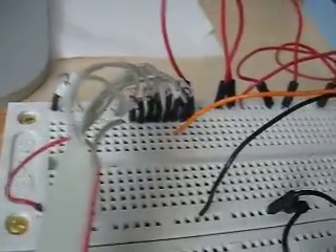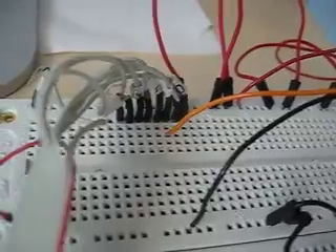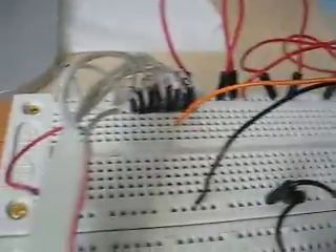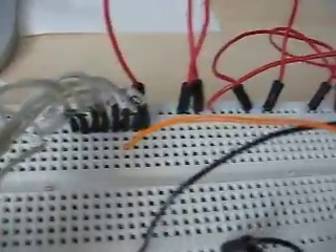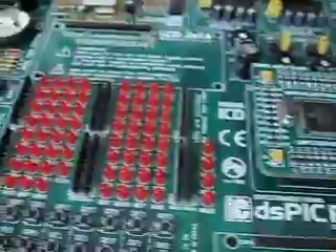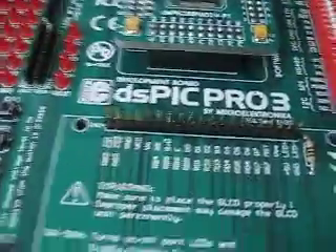The orange wire goes into port F2 on my development board. The black one is ground and the red one is positive. The code is really simple.